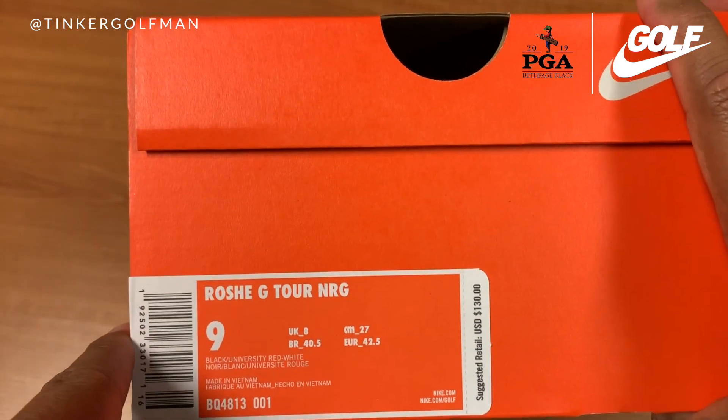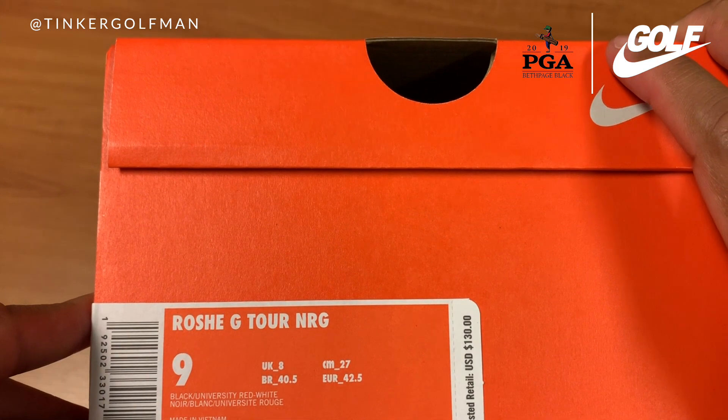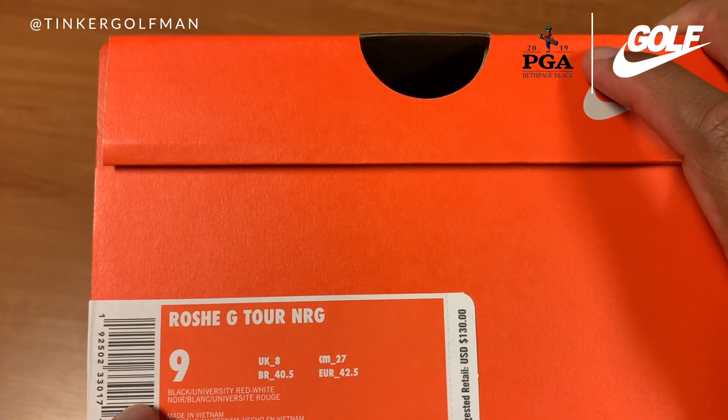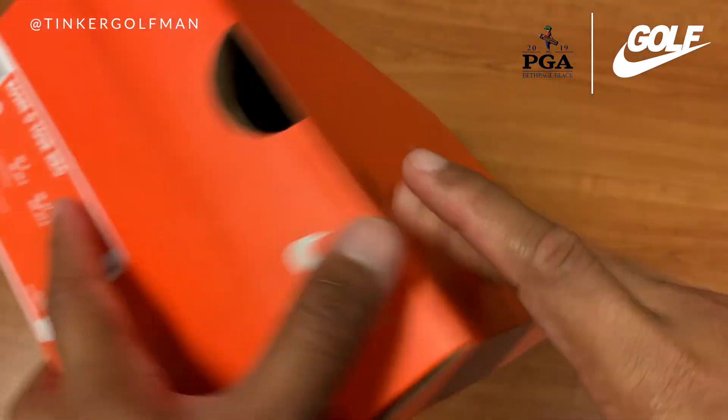Iconic Nike box — well, I'm sorry, Nike box. Obviously this shoe is the Roshi G Tour NRG. I was able to get these via nike.com. Let's go ahead and take a look.